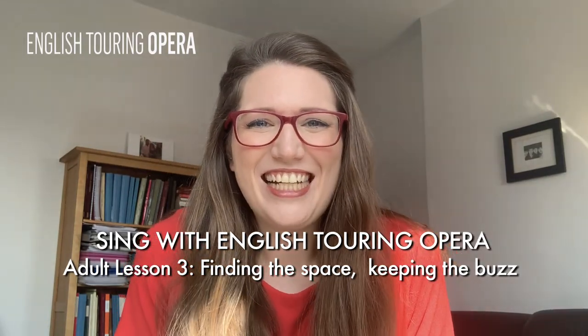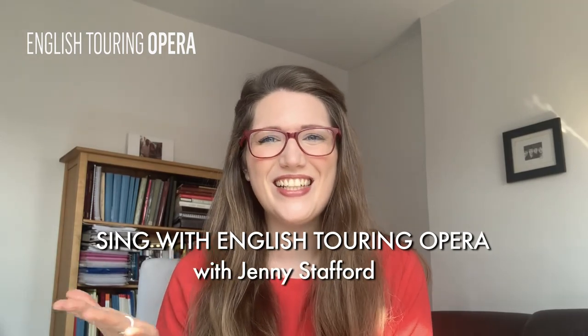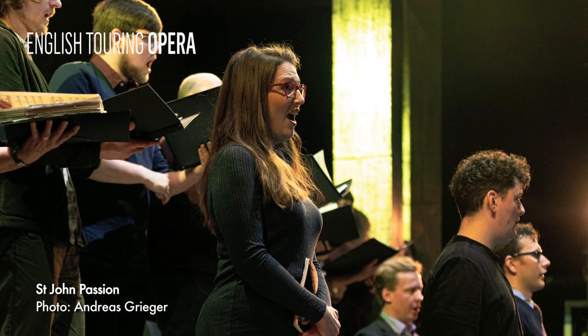Hello, I'm Jenny Stafford and I'm a soprano. I was working with English Touring Opera this year as Despina in Mozart's Così fan tutte and as Sister Jenny — one of the soprano soloists — in the Bach St John Passion.